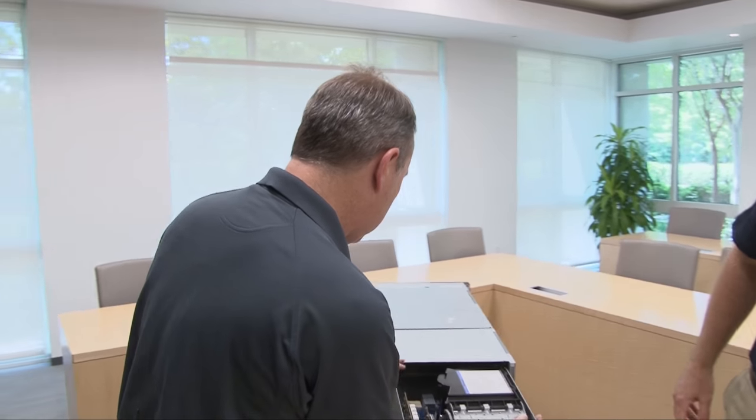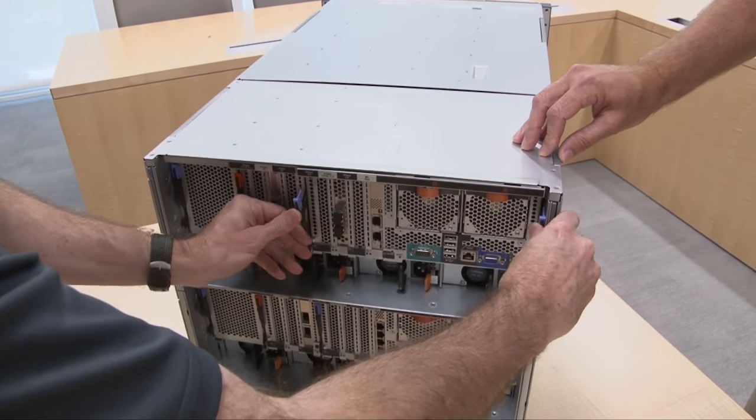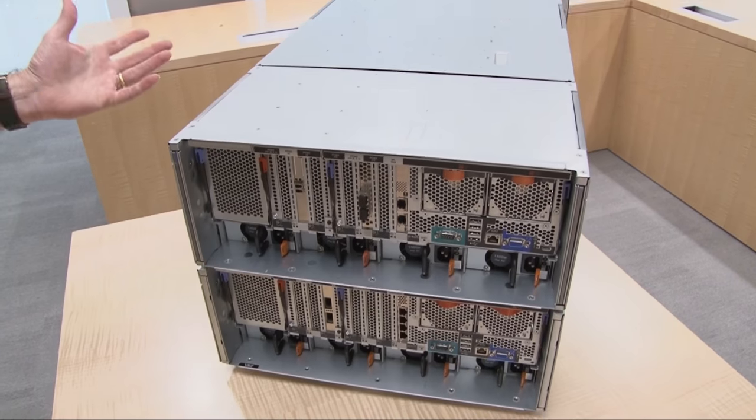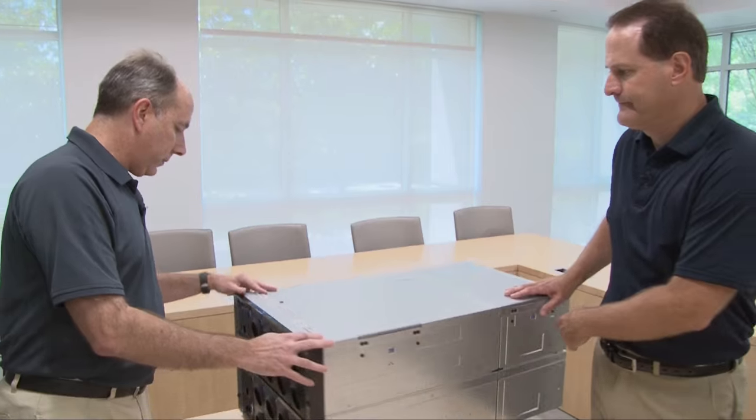So let's put the primary I/O book back. You can see the process of reinstalling the I/O books is the same as the compute books — a very simple process. So there you have it. This is the SystemX 3950X6 — our eight socket flagship server. Hope you found the video useful. Randy, thanks very much. Thank you.